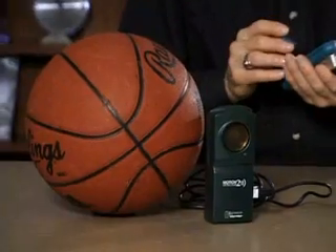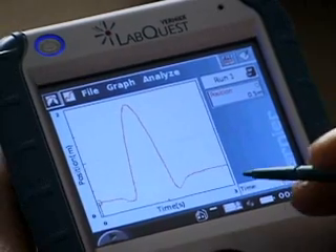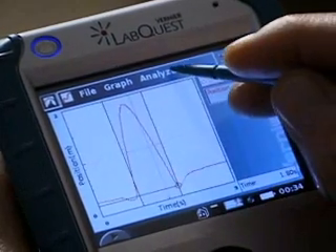Now I'm going to show you some features of LabQuest used with some data we collected by tossing a basketball above a motion detector. This is a position versus time graph. I'm going to select a region — the region when the ball is in the air — and I'll try a curve fit.